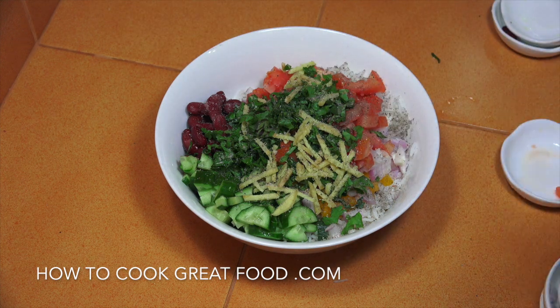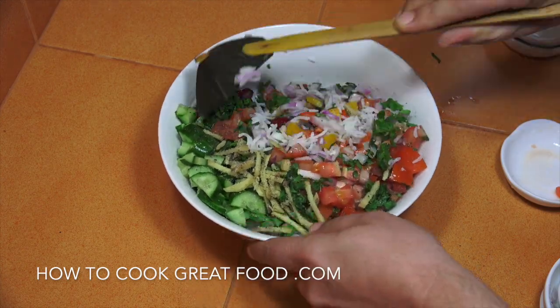Now of course you could be putting any different vegetables in here — celery, mushrooms, different beans, some green onions, anything you like really. I'm gonna give that a mix.